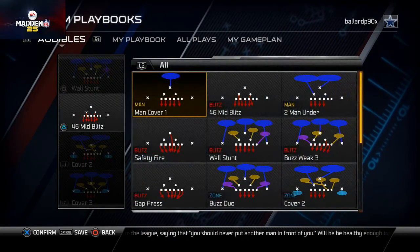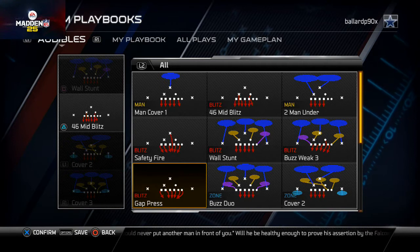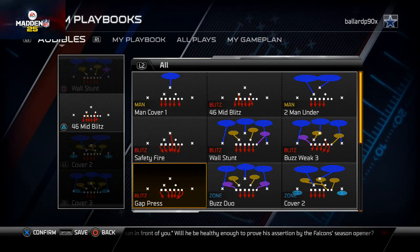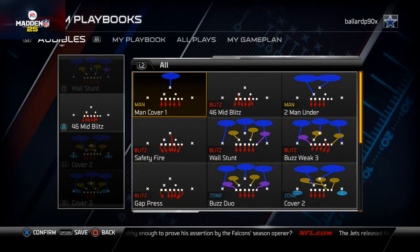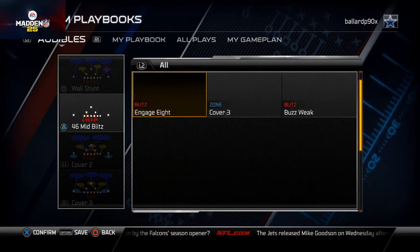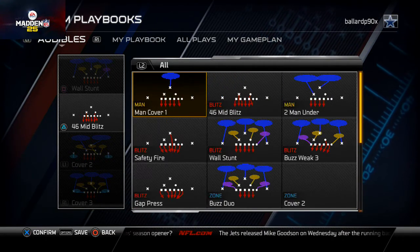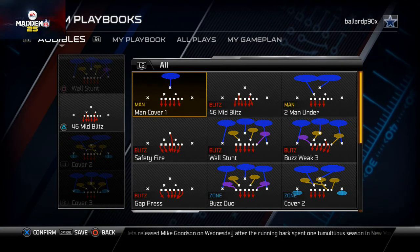Our run defense is the Man Cover One. You could actually use the Gap Press — I had some people suggest the Gap Press — but I like the Man Cover One. I think it's a little bit safer as a run defense. The 46 Bear as a whole does a pretty good job at stopping the run. A lot of people want to say you can run left on this formation, but if you use that safety down in the box it does a pretty good job at stopping the run off tackle left.